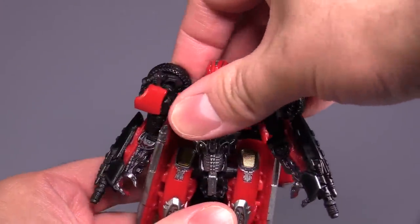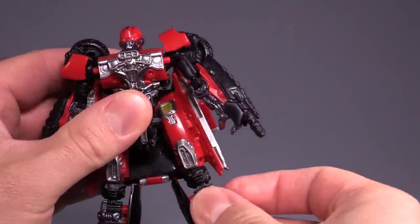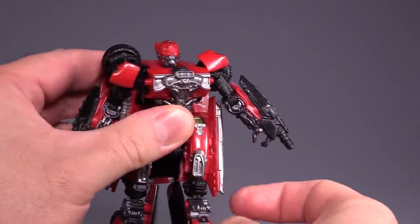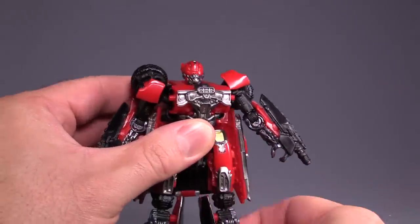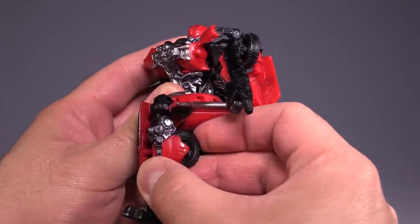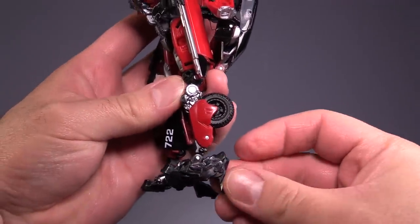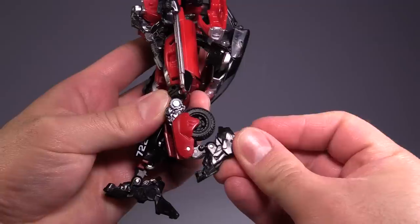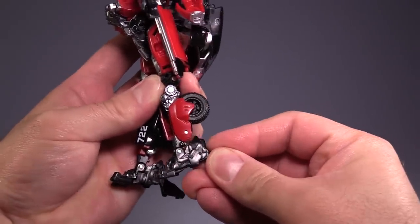There is no torso articulation due to the transformation. Then there are ball joints in the hips, swivels at the lower thigh just above the knee, bend at the knee 90 degrees. There is a secondary knee that allows for more bend — that's part of the transformation. Then there are ankle pivots forward and back, which allow for quite a bit of posability in the ankles forward and back, but no side to side, unfortunately.